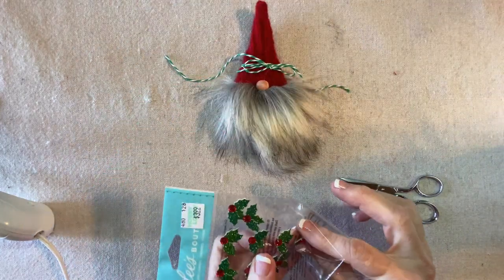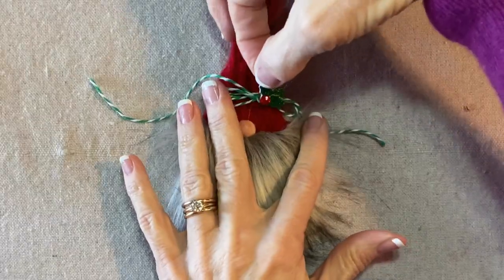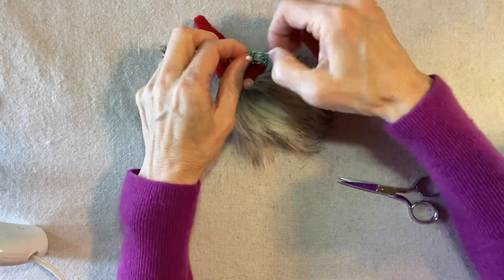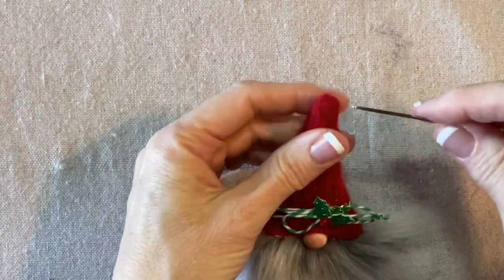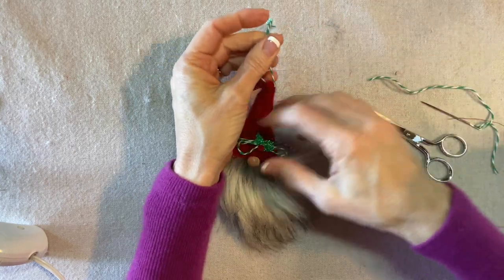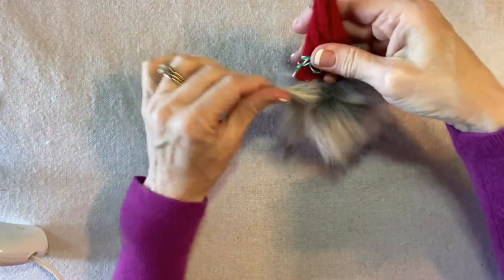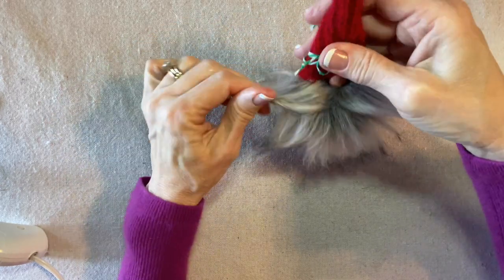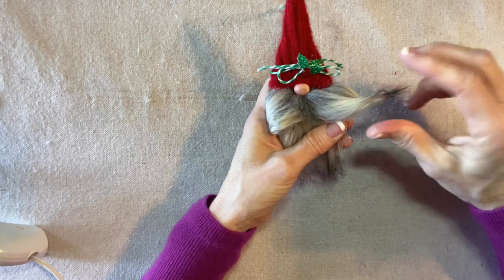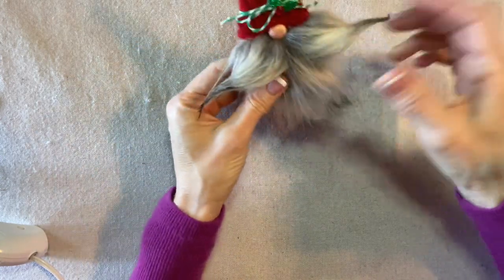My favorite decoration for this size is a glitter holly sticker, also from Hobby Lobby. I use glue to secure it, then tie off those streamers short so they don't unravel, and add a hanging loop through the top. Finally, I style the mustache again with some hairspray — that looks good.